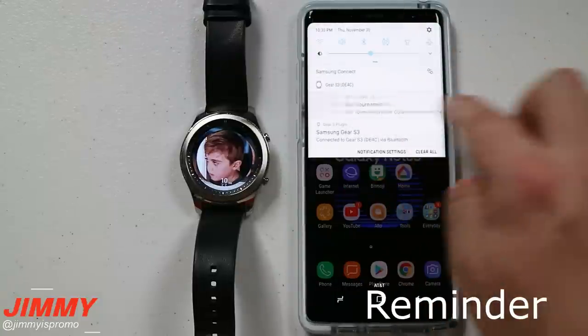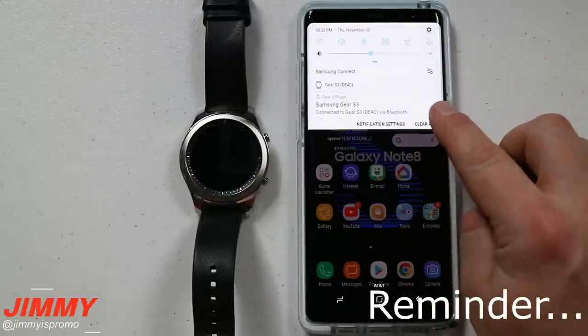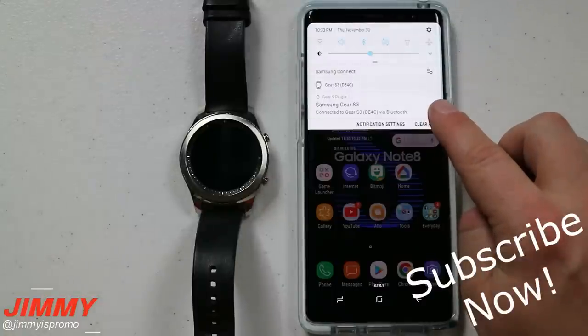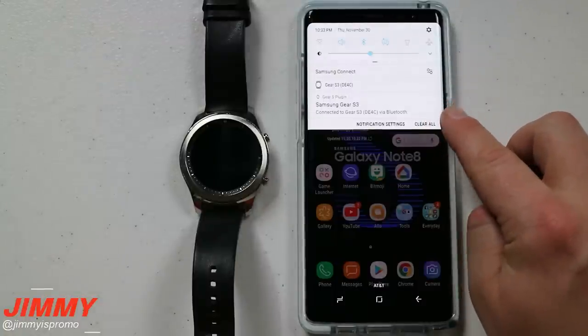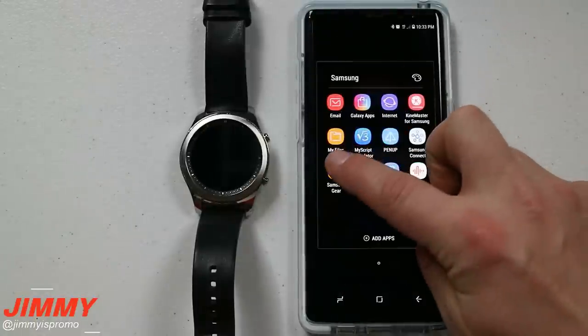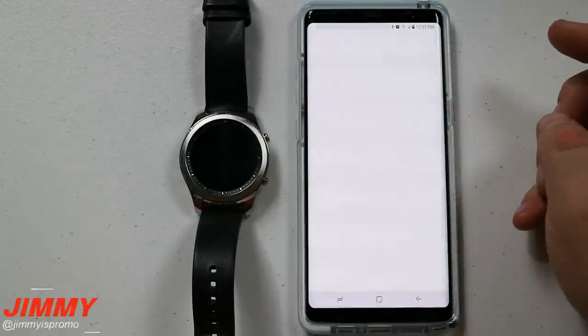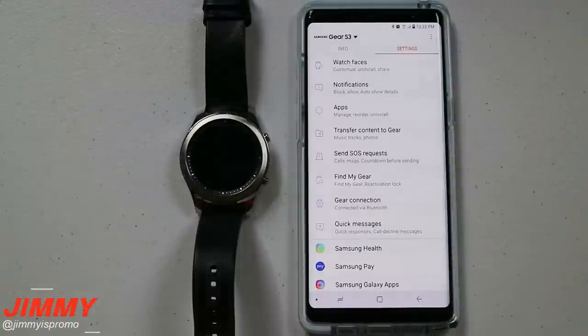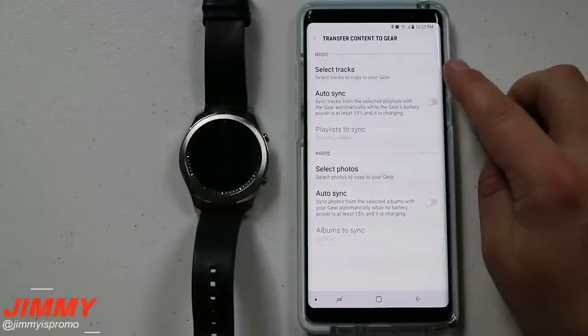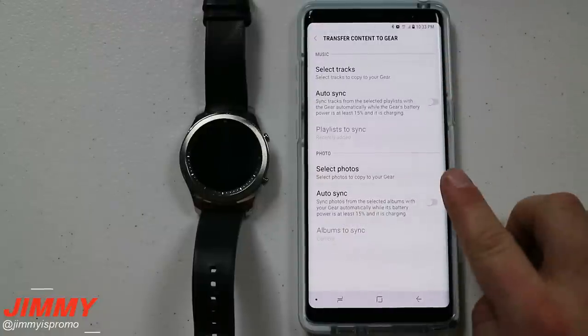What you want to do is pull down the notifications panel and right there I have the option where it says Samsung Gear S3. Now if you don't have this pop-up in the top right because maybe you cleared it, what you want to do is go into your Samsung folder and then click inside of the Samsung Gear Manager or the Samsung Gear application. Inside of here you have the option where it says 'transfer content to gear,' and this is where you can choose either selecting tracks or photos.